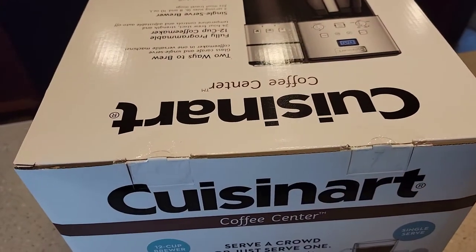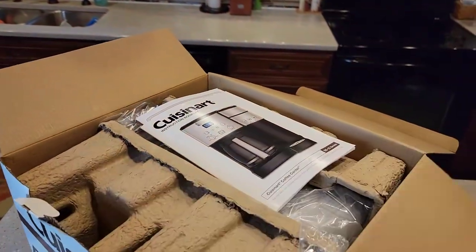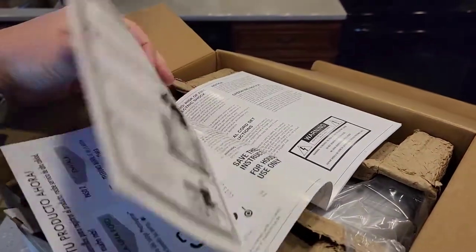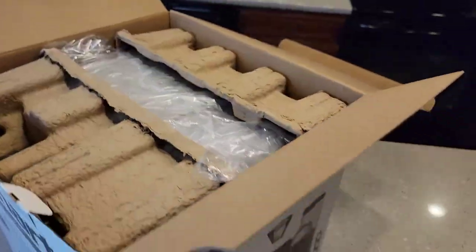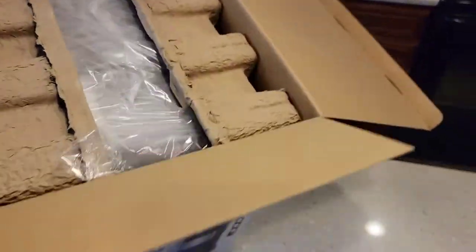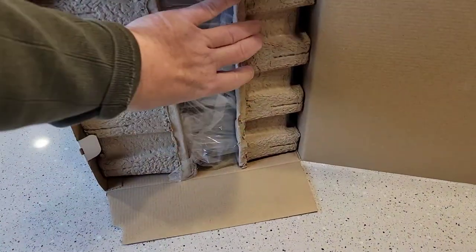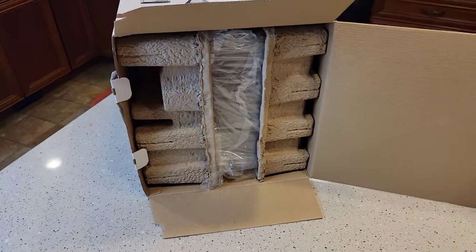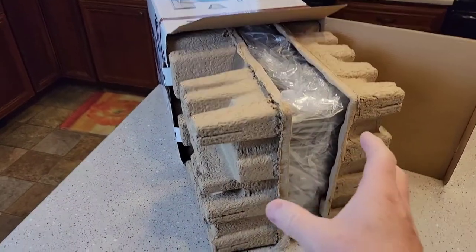So I'm going to have to cut these seals right here. I've got the lid open. Looks like it comes with a really nice instruction book. We're going to sit that off to the side. I'm going to lay the unit on its side and I should be able to just pull these out — they should just slide out of the box.